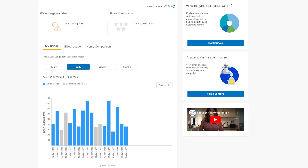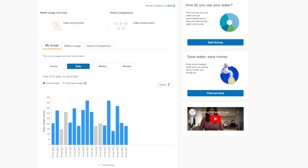I've logged into Anglian Water. Your user interface may be different, but this is how Anglian Water's looks. There are different tabs: my usage, billed usage, and home comparison. The home comparison data and the water usage overview say 'coming soon' because it's only been on for a couple of weeks. It defaults to daily usage when you come in.